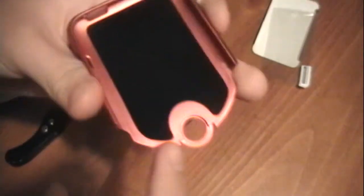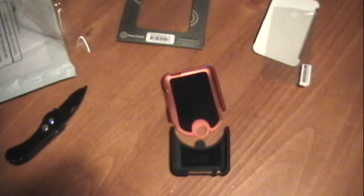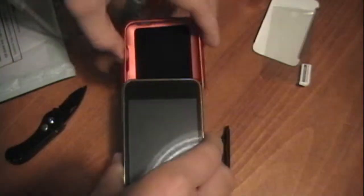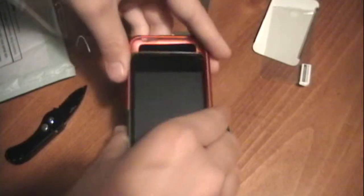Here's the case itself — again, with the felt on the inside. I'll just put my iPod in it really quick. Freshly cleaned iPod. Slides in very nicely.